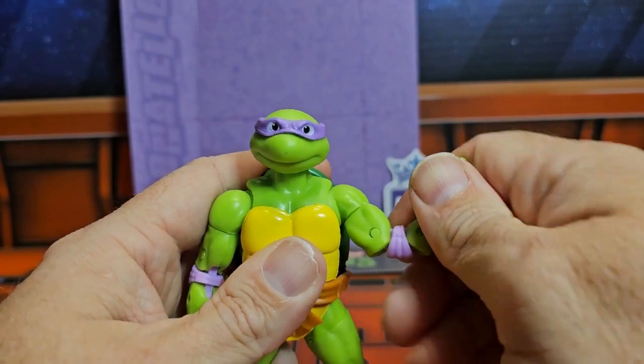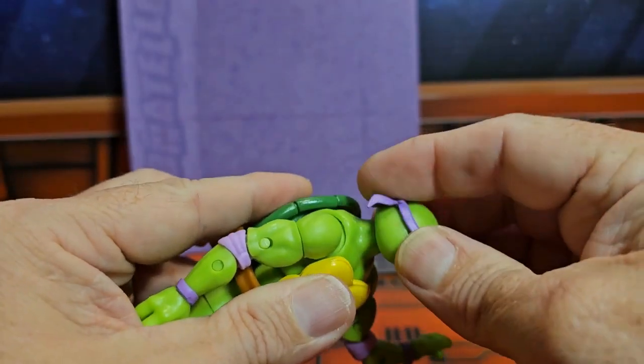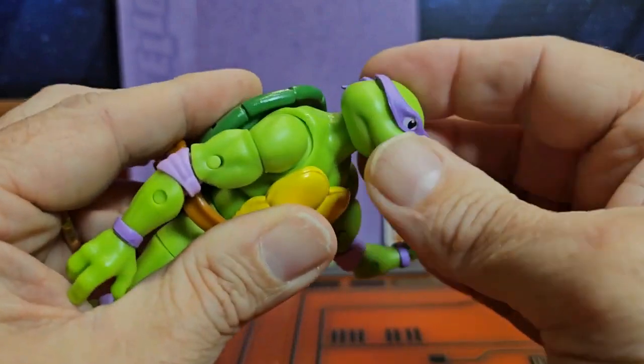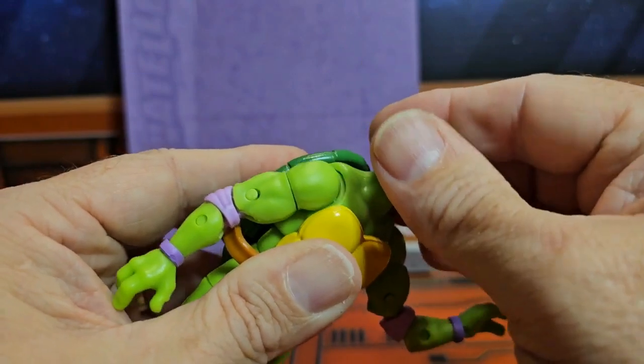The arms can go all the way around — bicep swivel, double-banded elbow, wrist rotation. The head can look around and it's on a ball joint, so you can get a little bit of up and down movement as well.